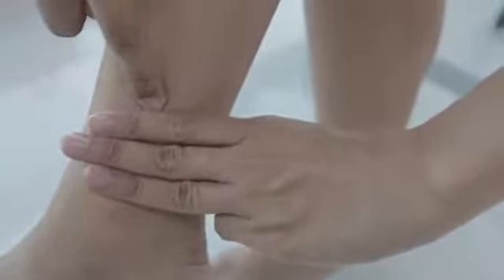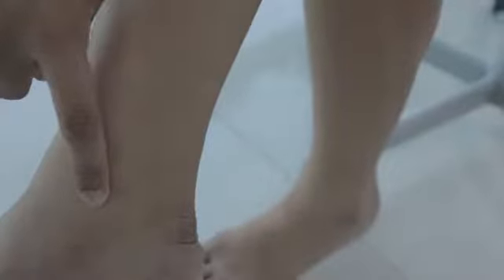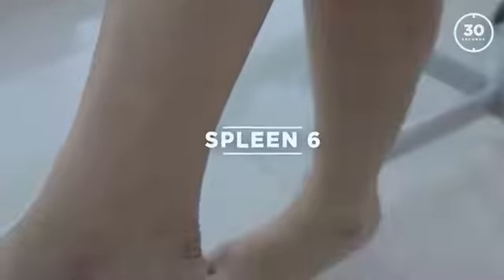Mind you, this point can be slightly tender, so be careful when working with kids. Don't press it too hard, otherwise they won't like it. Be gentle with the kids.